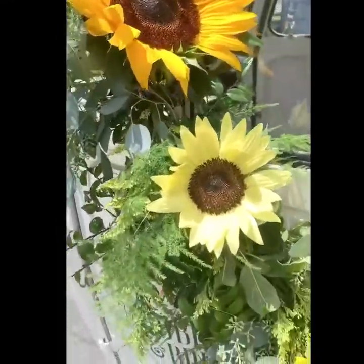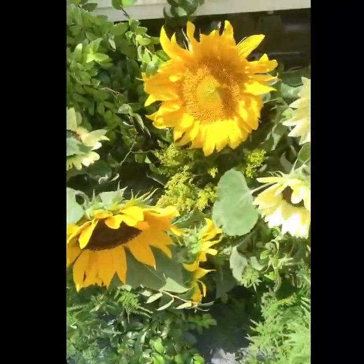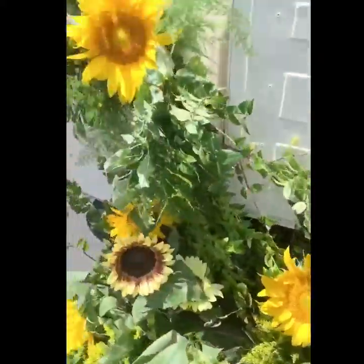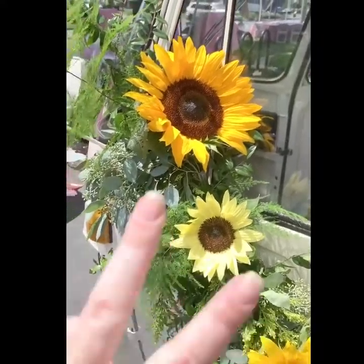I've added in all of my sunflowers, which I got from a local farm, and now I am going to add in some of the beautiful peonies from Alaska, just layering them right on top of the sunflowers.